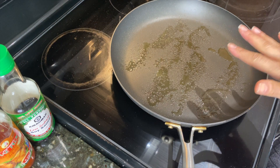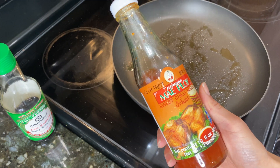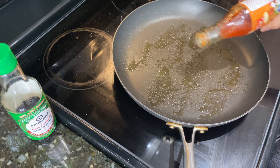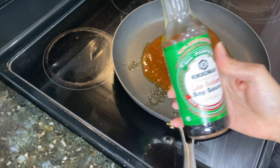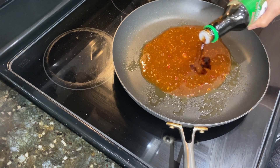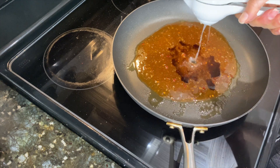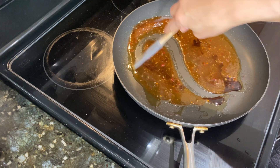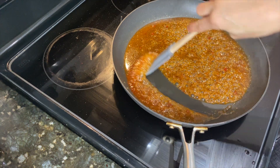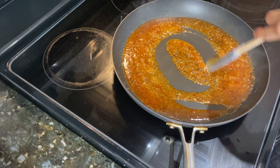Okay while our meatballs cook we are going to go ahead and make our sweet chili sauce — super simple. We are going to be using sweet chili sauce, a little bit of low sodium soy sauce, and a good squeeze of lime. Give everything a stir. Once our sauce comes up to a bubble, we will reduce the heat and just let it continue to simmer.